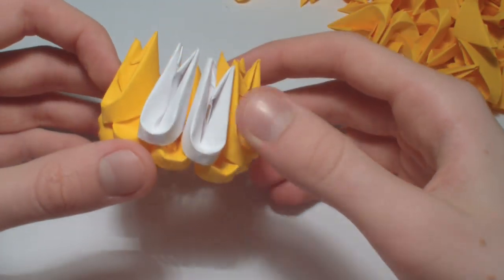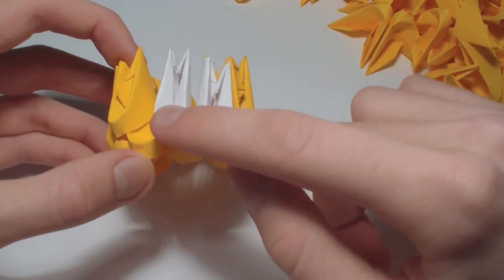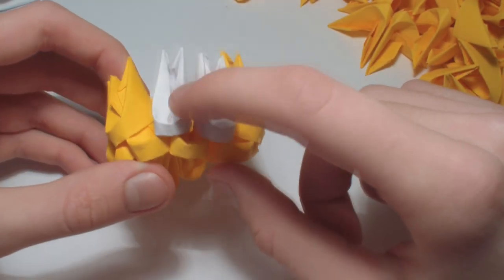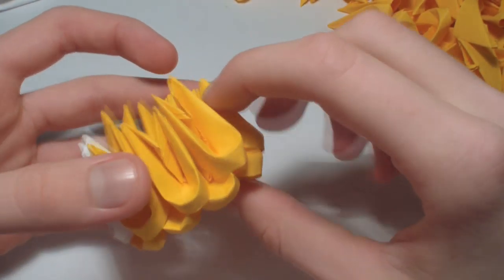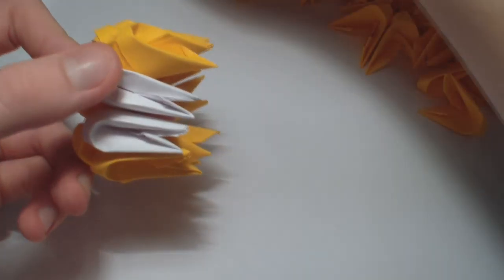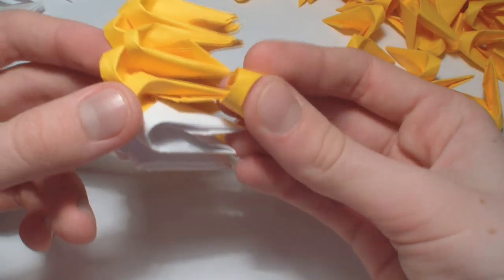Make a base of 10 pieces like this. In the second row, 2 pieces are white and the rest is yellow. Now add 3 white pieces here, and the rest of the row is yellow.